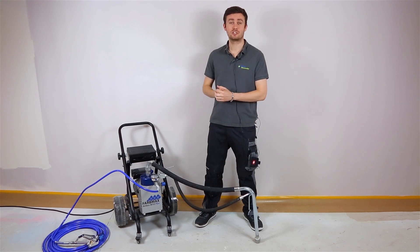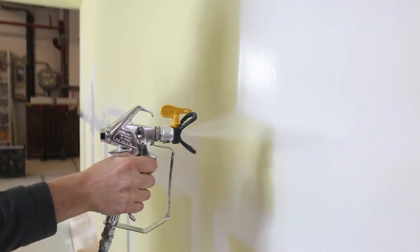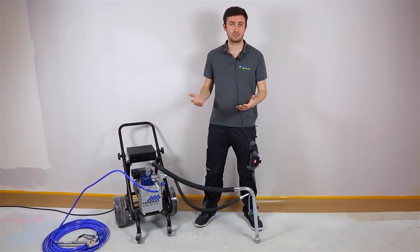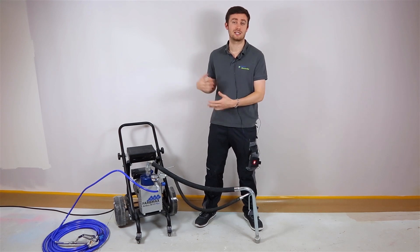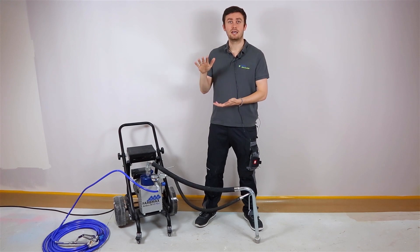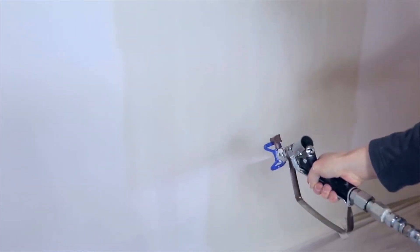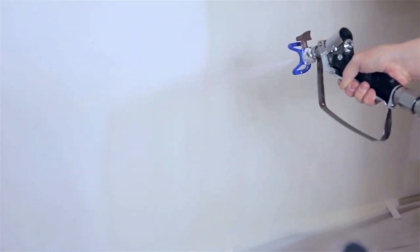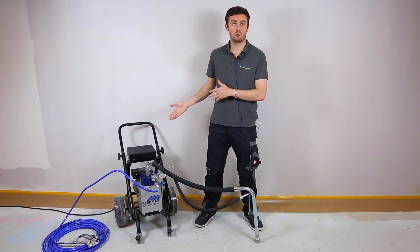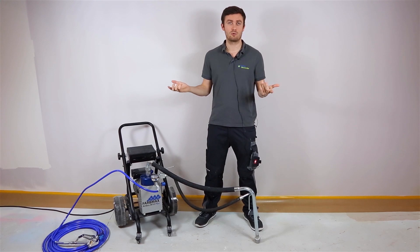Now let's move on to the different products you can spray with this machine. Despite the 8.5 liters per minute, you won't be able to spray plaster or bitume for example, because it's an electric pump using a diaphragm system inside. This type of system needs more power or more flow rate to be able to spray properly plaster or bitume. So all these thick materials won't be working with this machine, but let's get into the list of the ones you can use.